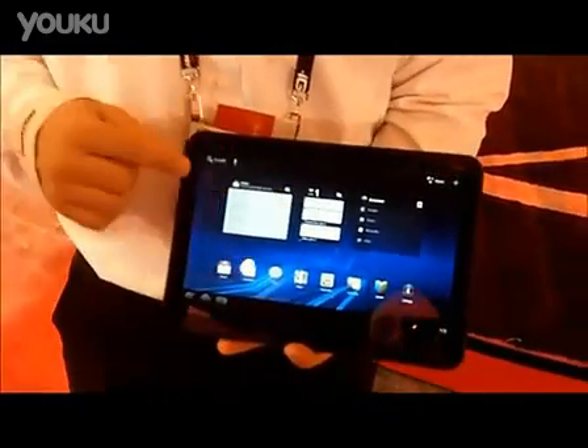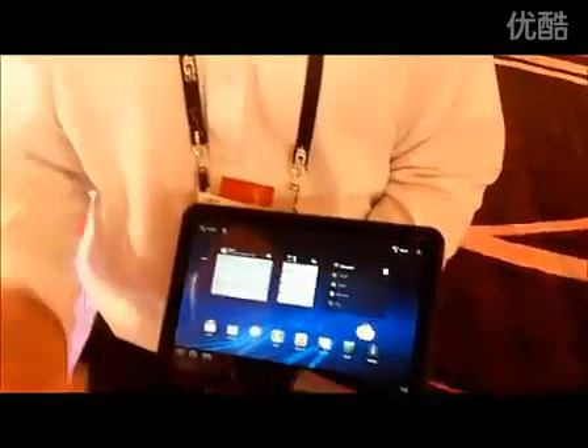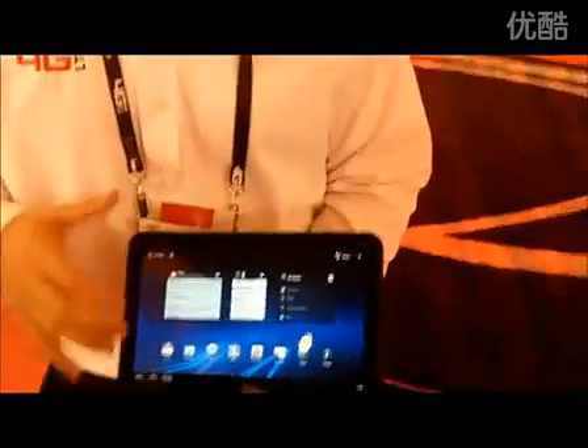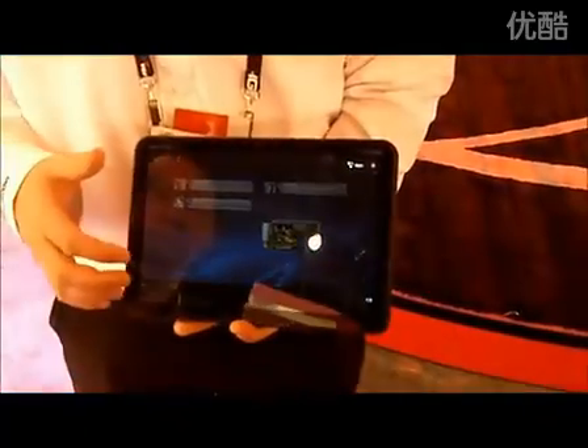As you can see here, the widgets — when you go through Google, you have all your widgets right there for your Gmail, your calendar, your browser, your books, your music. So it'll simplify your life and make you a lot more productive, giving you more of a desktop experience.